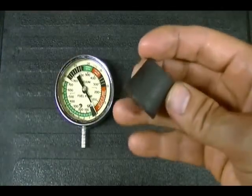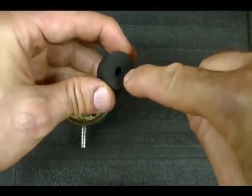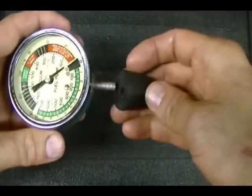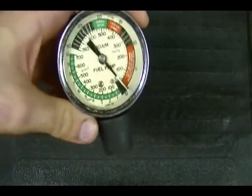You're going to need a rubber stopper — you can get these at Home Depot. What I did is I drilled a hole through the rubber stopper so I can fit it on the gauge like this. And that's the tool.